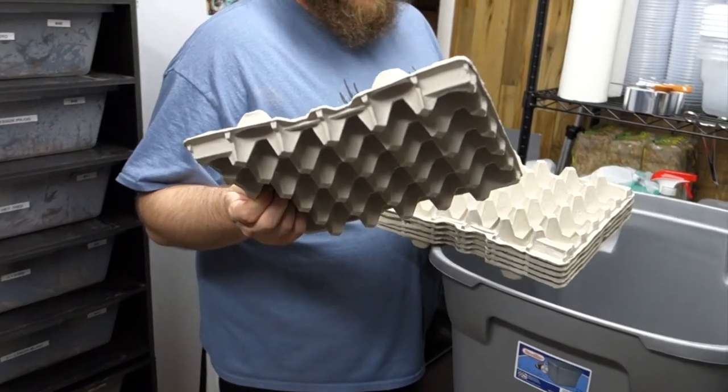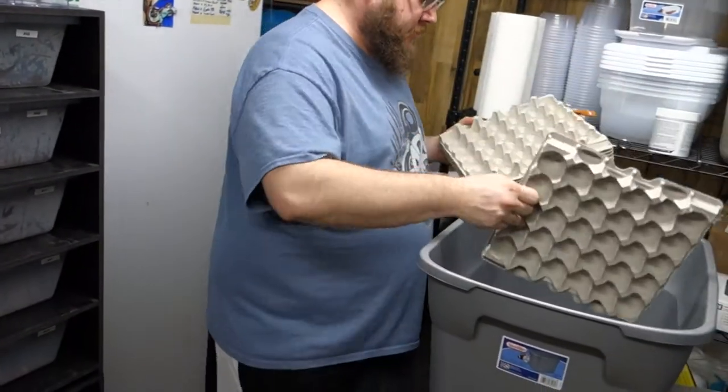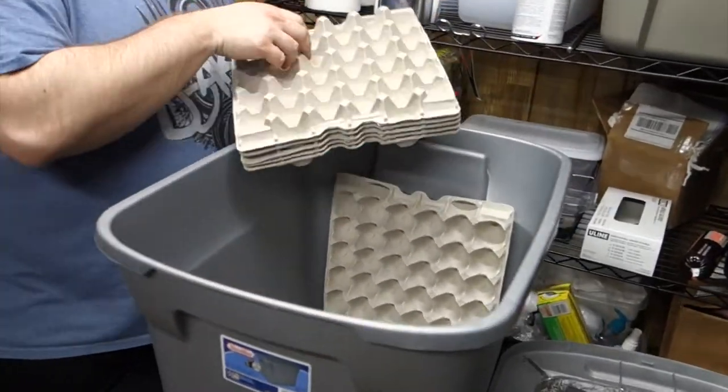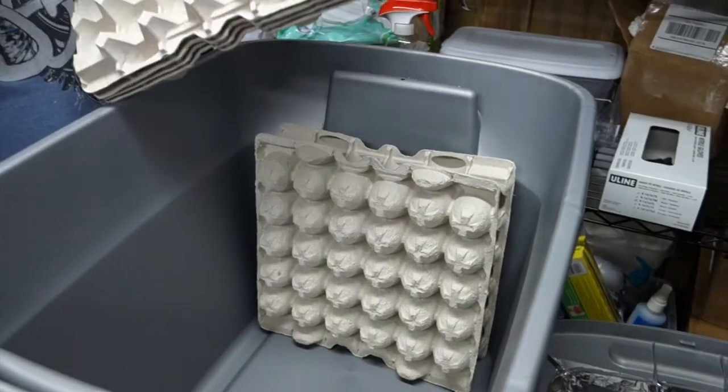You put these in — this is where they live. Kind of stagger them back and forth so they don't reconnect. This is the egg crate material that gives them surfaces to hide and live on inside the container.